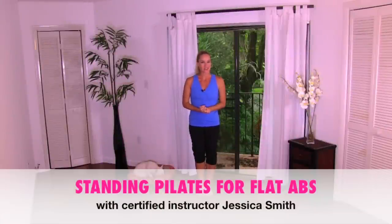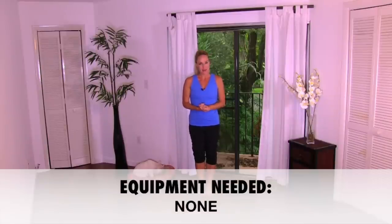Hey everybody, it's another great day for a workout here on Jessica Smith TV. Today's routine is standing Pilates for flat abs.